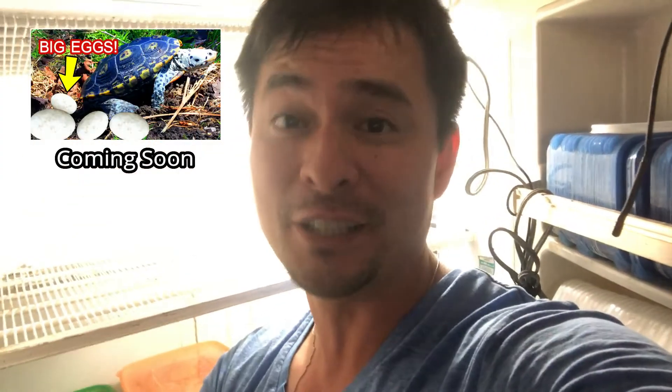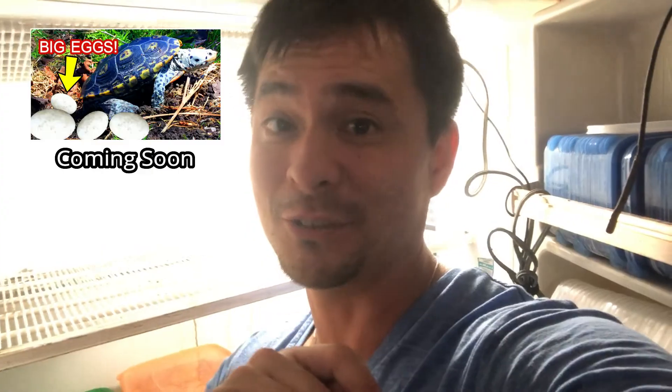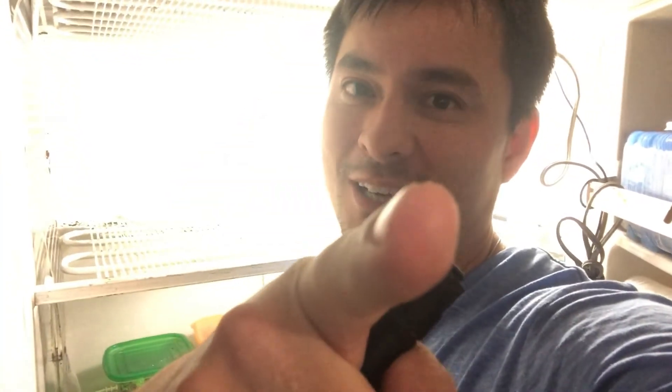Thanks for watching the update. I hope you're excited to watch the turtles hatching. If you haven't seen the turtles lay eggs, I got another video coming out after this one on the turtles laying eggs. I've got a lot of turtles and they're pumping them out. If you guys like to see that miracle of birth and the bonus miracle of hatching, I got you — subscribe, tune in. Shell squad out.